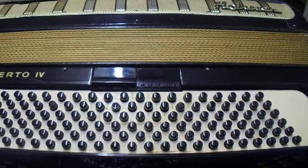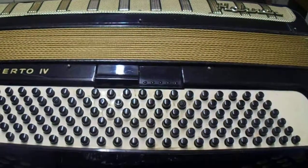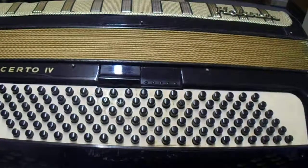And that's your scale in the key of C. Thank you for watching, bye.